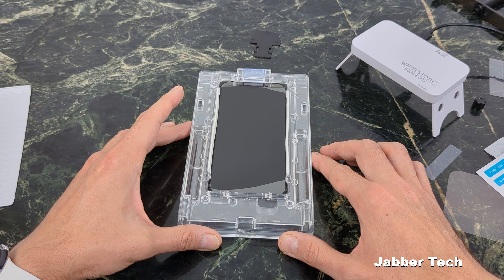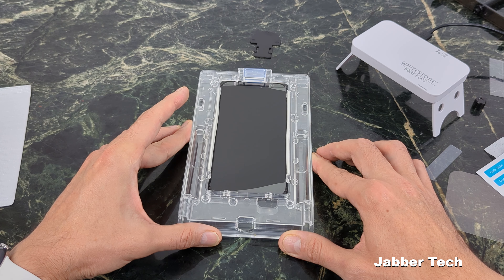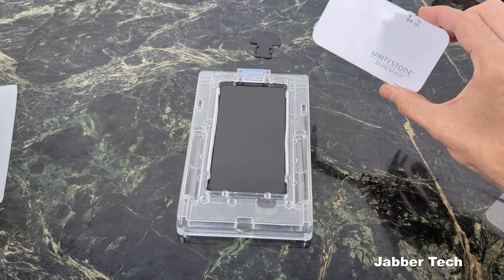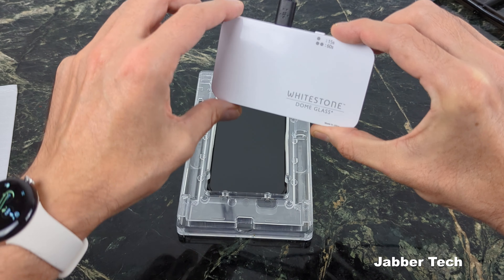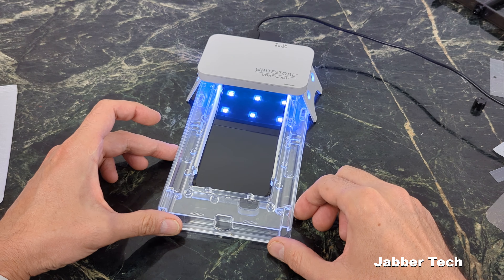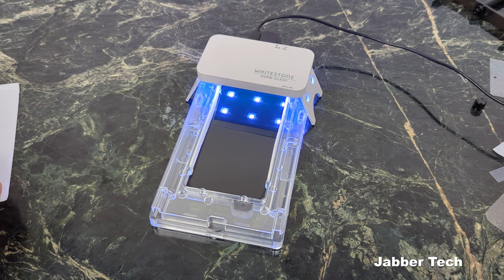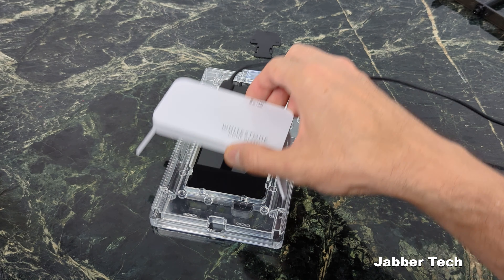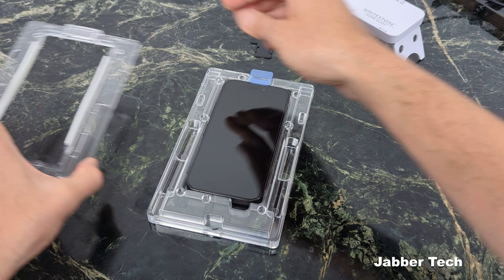Once you see that the glue has spread to the entire device, press the button on the UV light once for 15 seconds. We're going to want to cure the top, the middle, and the bottom for 15 seconds apiece before we move on to the next step. Now that we've cured it once for 15 seconds, remove your device from the jig and clean it off.